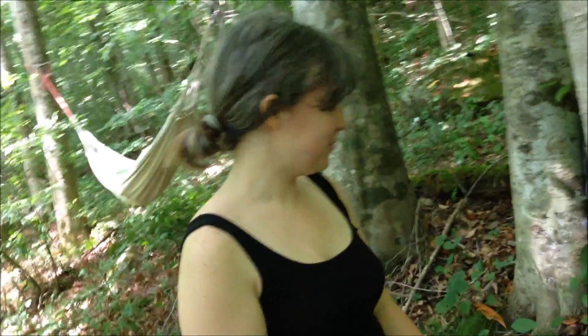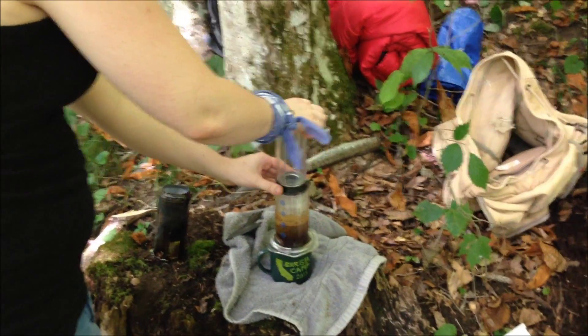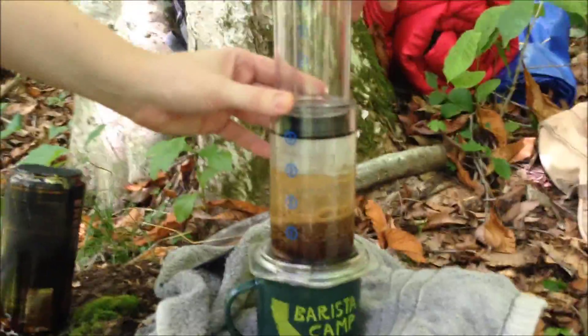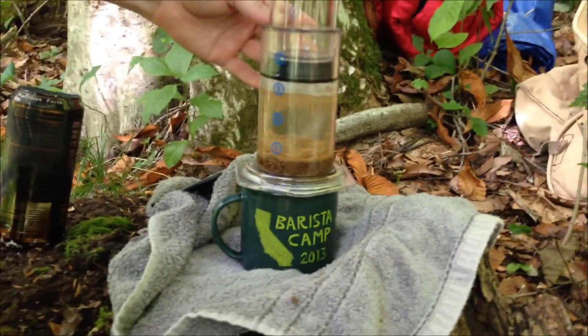Sarah, did you hand grind this coffee with a grinder that you backpacked up here? I did. Now I'm just going to go ahead and extract it. That's how an AeroPress works — it uses pressure, kind of like an espresso machine does.